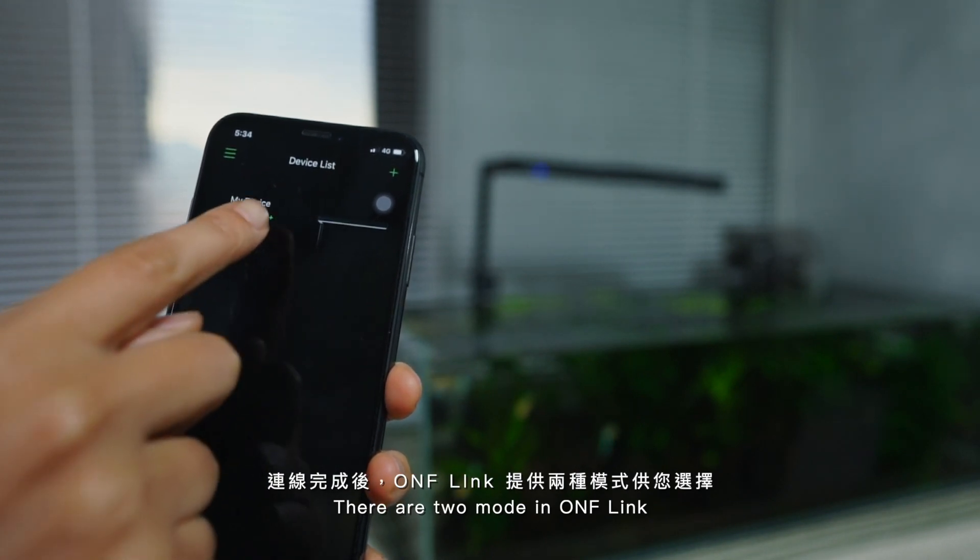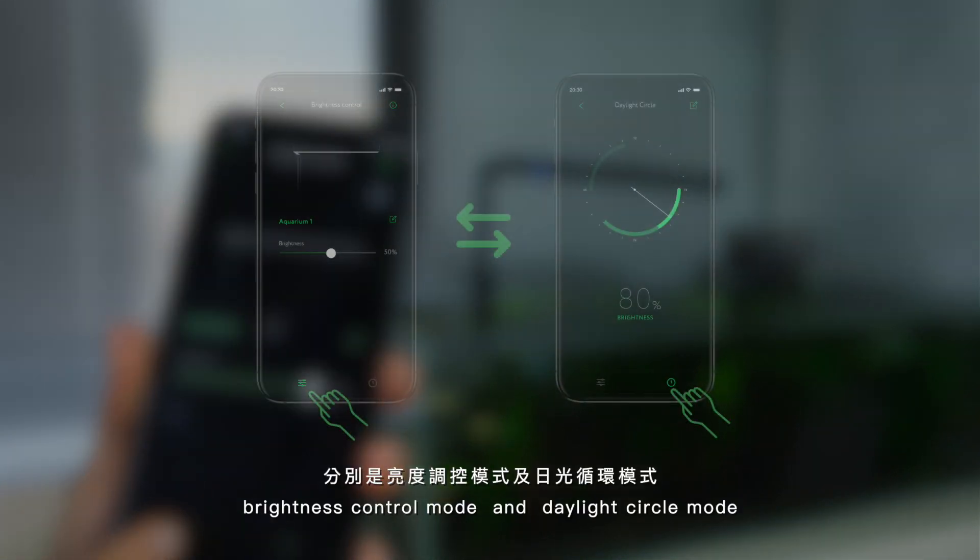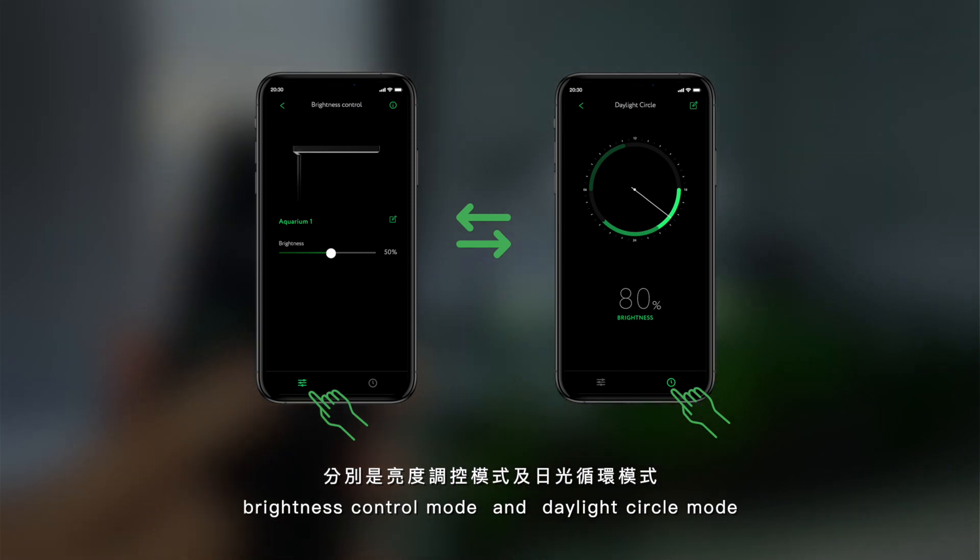There are two modes in ONF Link: Brightness Control Mode and Daylight Cycle Mode.